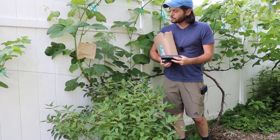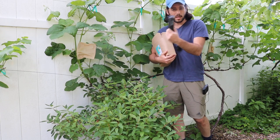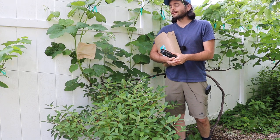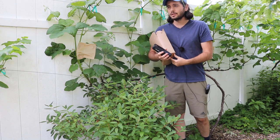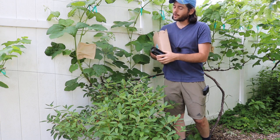What we do is we wrap the bag around the cluster of grapes, and this is where the stapler comes in — I'm not just holding a stapler for no reason. We staple the bag, which then keeps the bag in place and keeps the disease and a lot of moisture off of the grape cluster.